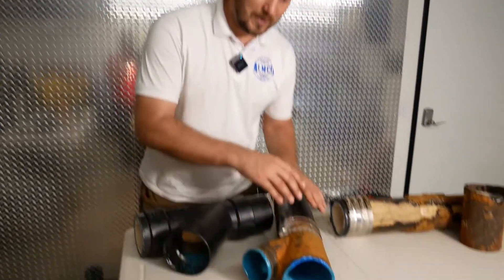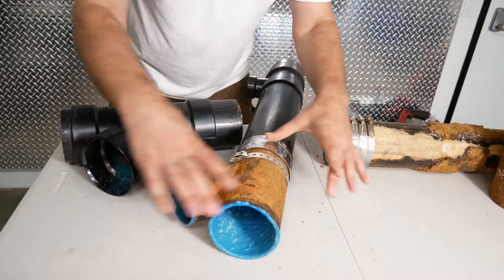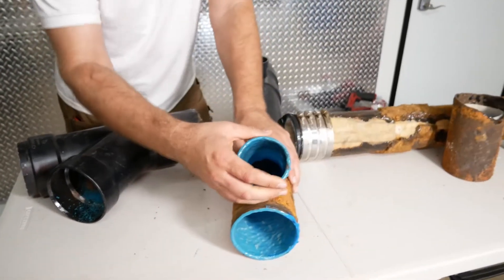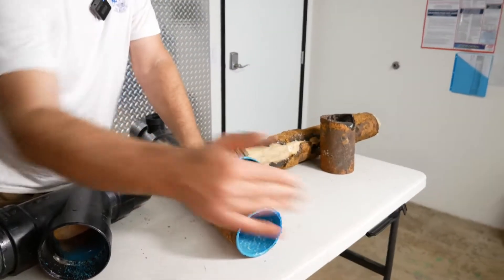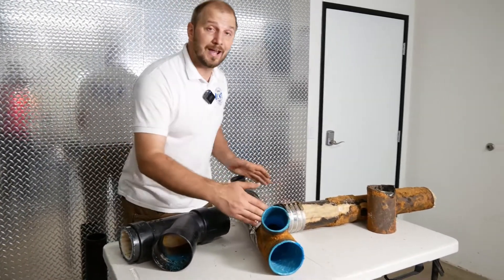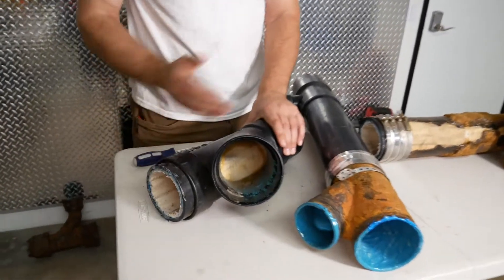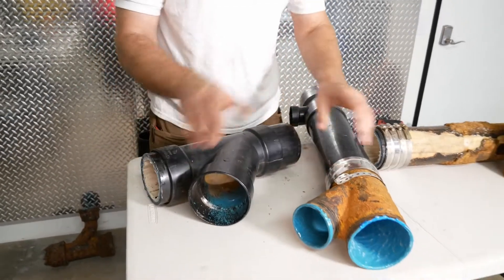Here's the difference: when people do pull-in-place liner, they stop over here, they stop over here, and over here — this fitting is not lined. They call this a 'free spot.' Or when you have branches for sink, toilet, they call this area a free spot and they're not lining this area at all. You think you lined 100% of your house, but no — you only lined the straight section of the main line. Because if they go through the liner, they're going to close your drain, which is why they stop before the wye and start after the wye, and call this the free spot.